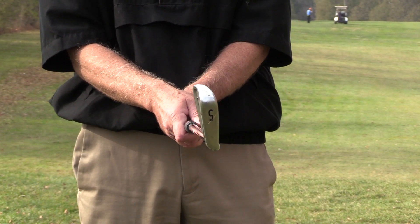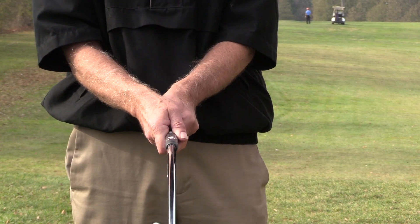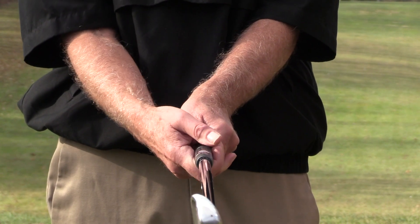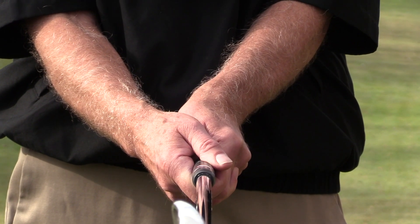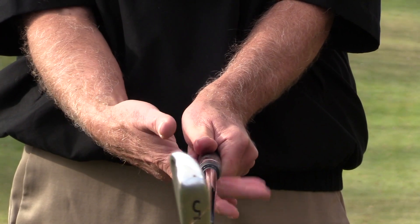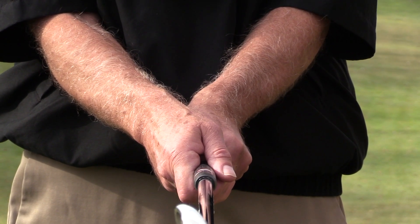Now let's do a quick review. You want the palm of your right hand facing the target at address. When you grip the club this way, the V's in your right hand will point towards your right shoulder. In a strong grip, the V points outside your right shoulder; in a weak grip, the V points outside your left shoulder. Start with a neutral grip, hit a dozen shots, and when you can hit more than half on the sweet spot, you've found the right grip for you.